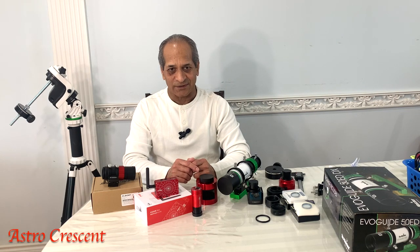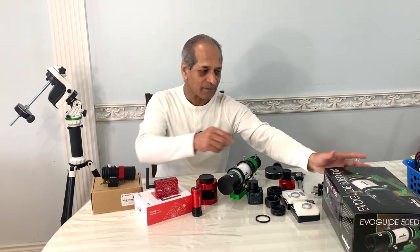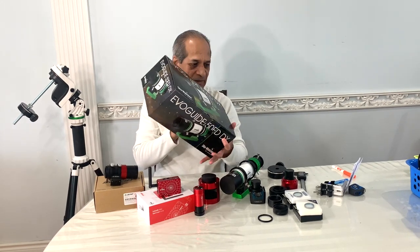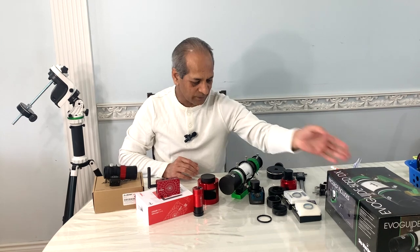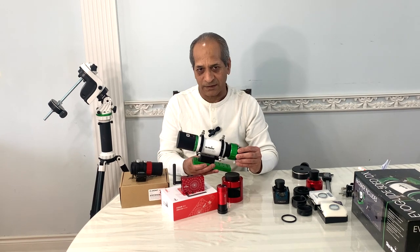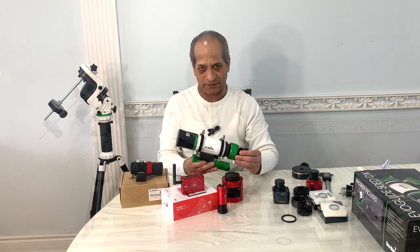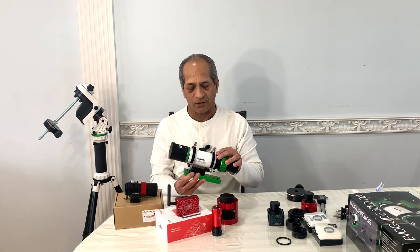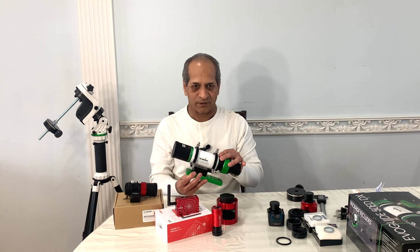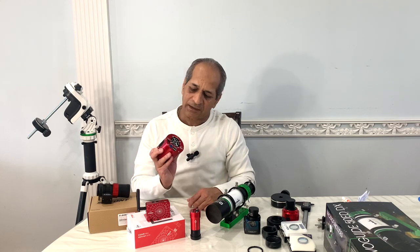Hello friends, welcome to Astro Crescent. My name is Bhavan Bhartraj. In my previous video I did unboxing and initial review of the Sky-Watcher EvoGuide 50 ED guide scope. Although this is a guide scope with 50mm aperture and 242mm focal length, it can easily be converted into a telescope for wide field astrophotography for deep sky objects. In today's video I will demonstrate how this guide scope can be used to build a small portable wide field astrophotography telescope using the ZWO ASI 533 MC Pro camera,